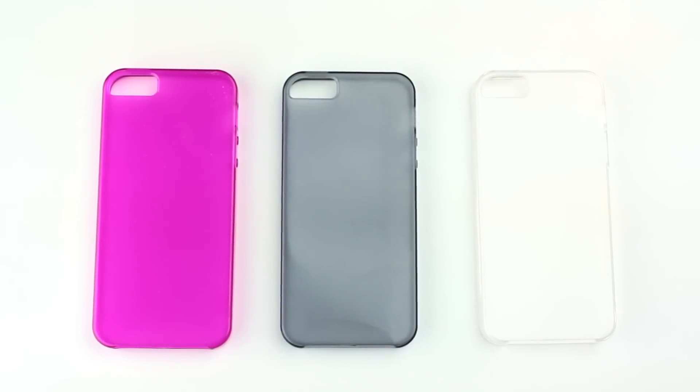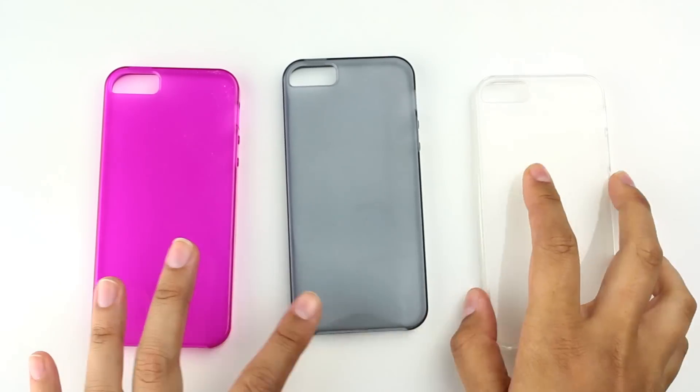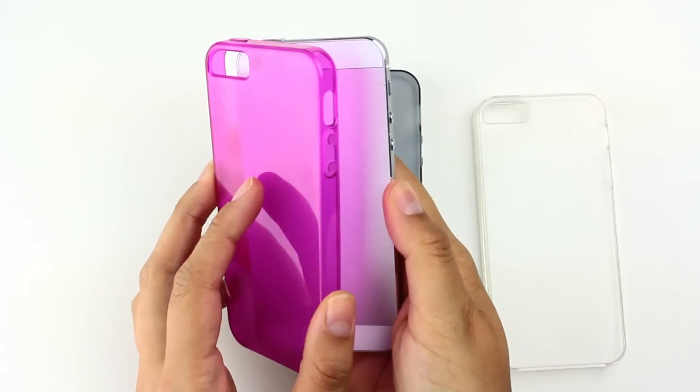Today we're reviewing the Apple iPhone 5 TPU soft gel case. It comes in a few different colors — featured here is rose, black, and clear. It's meant to fit the iPhone 5, the new model.